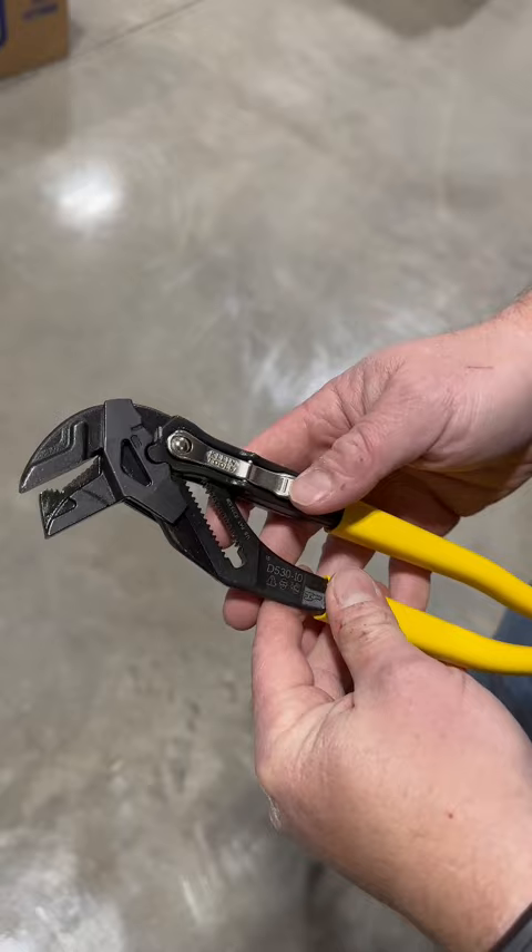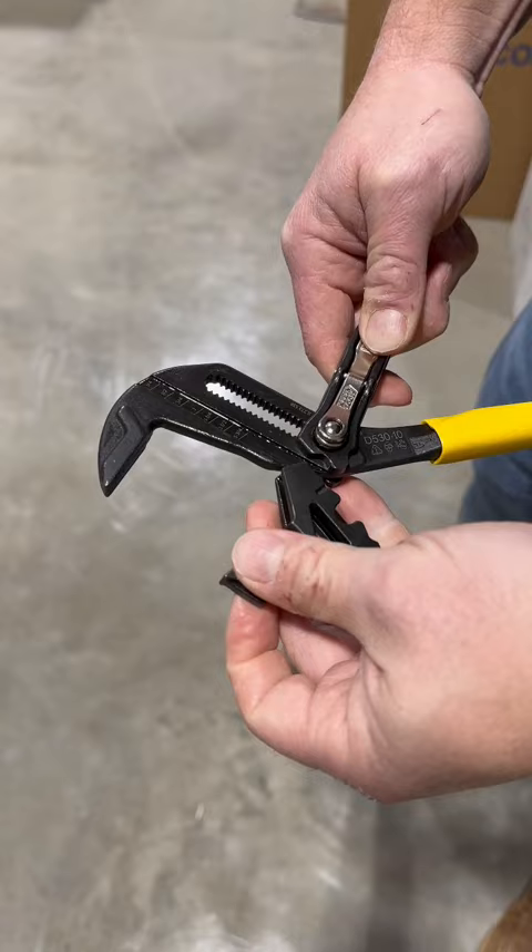Or if we're working on plumbing fixtures that need to have a flat jaw on it, you can simply flip it around and adjust it there. And now you got a flat grip there so you won't mar the surface. These are pretty cool. Check them out from Klein Tools.